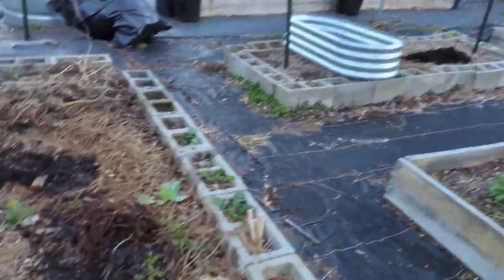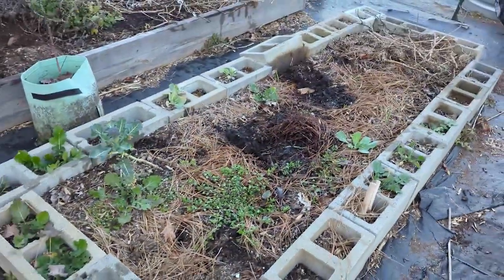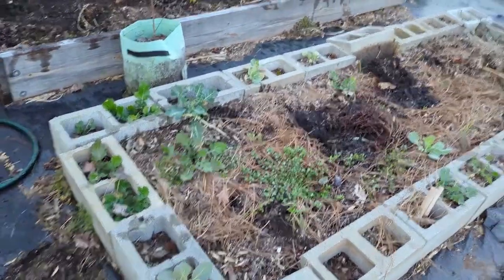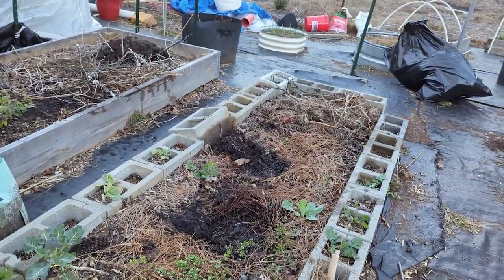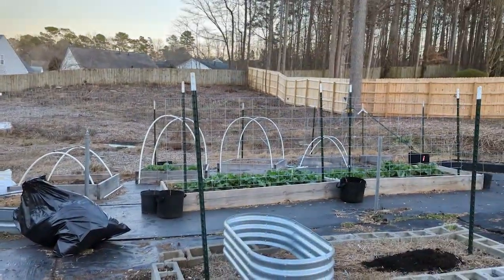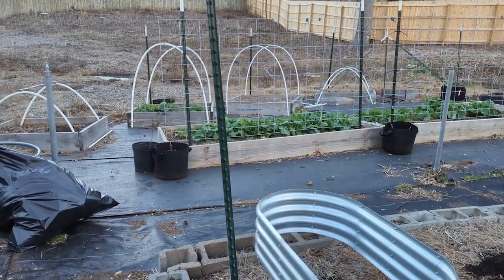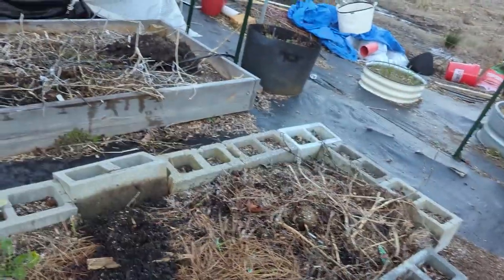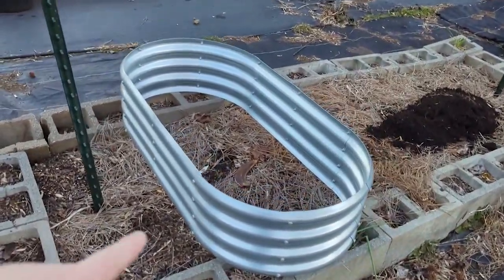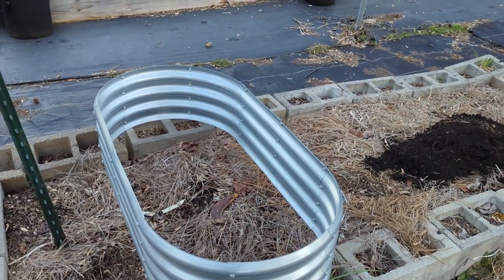Look at my lone broccoli that survived! So this bed is going to be rebuilt — it'll be the same length but wood, and these outer cinder blocks are going away so it gets skinnier for better walkways. We'll probably put tee-posts in here and do a cattle panel for the tomatoes in the center, or I may put them to one side and companion plant in the front. This bed is going away and we have three of these that will go here in its place — we're just trying to improve the walkways.